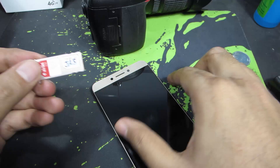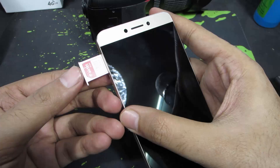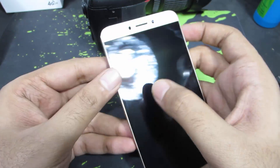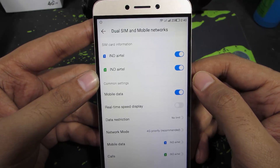Once you are done, simply slide the SIM card tray back into its port and make sure you have inserted it properly. Now let's turn on the device. Both SIMs have been detected.